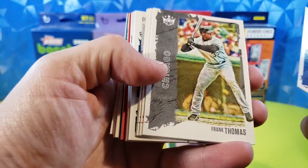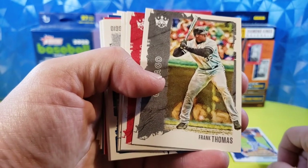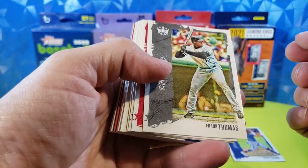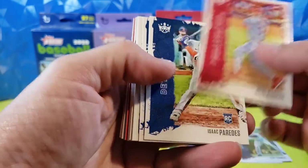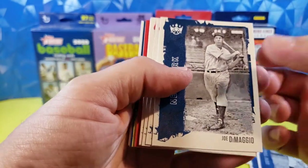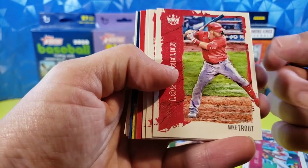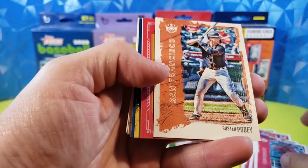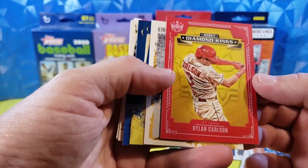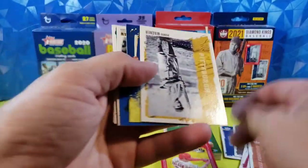Ozuna. Frank Thomas — I have a redemption from a Diamond Kings hobby box last year, 2020, for a Frank Thomas auto. It's been at Panini for over a year and I still haven't gotten it. Bryce Harper. Paredes, rookie. Charlie Keller. Joe DiMaggio. Nate Pearson, rookie. Lou Brock. Mike Trout. Jose Garcia, rookie. Buster Posey. Here's our border card — very cool. Dylan Carlson, Diamond Kings. That's a nice looking card. I like that. Very cool. On our red parallel — very nice.